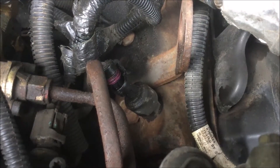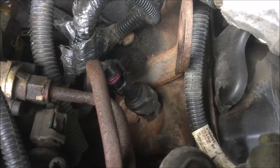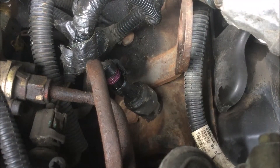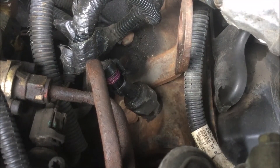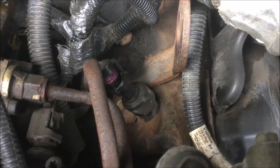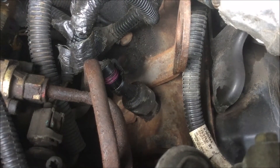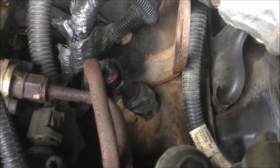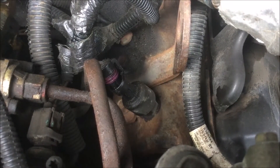I'm going to swap this one out and keep it as a spare just in case it goes out. I should also say that one other piece of evidence is that when it is cold outside and I'm pulling out from a stop, I can hear it kind of rev up and down at idle. That's another piece of evidence that the sensor may be going bad.